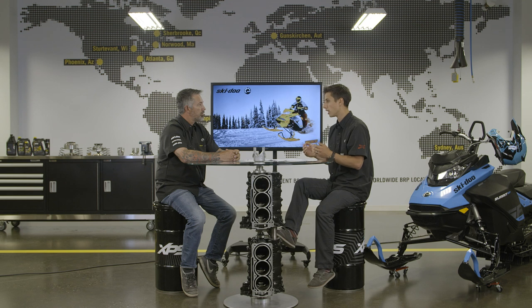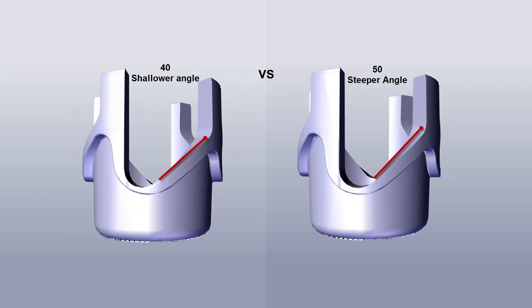If we see it as a wood screw, having a smaller angle — let's say 40 degrees — will generate more force on the sliding sheave, which will promote downshift or result in a slower upshift. On the opposite, having a larger cam angle, let's say 50 degrees, will generate less force on the two sheaves, which will create a faster upshift.